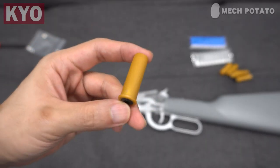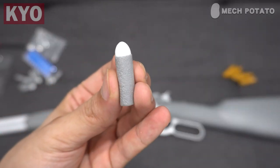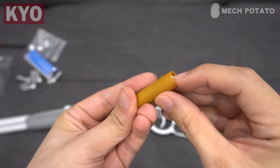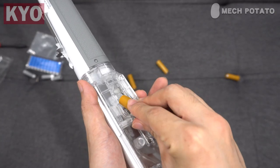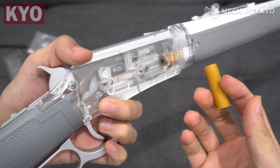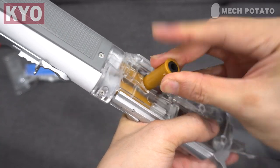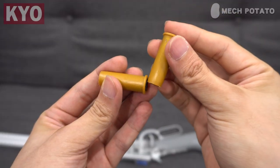The blaster comes with these tiny shells which are a lot smaller than regular shells, which means the darts that came with the blaster are smaller than regular half-length darts. This is how you put the darts into the shell. There is a door at the side of the blaster and this is where you load in the shells. After loading the first shell, there is a trick to loading the following shells — you have to put them in with a scooping motion, using each shell to scoop up the shell in front of it.